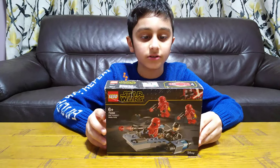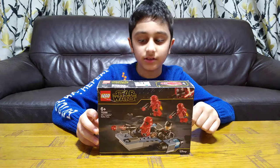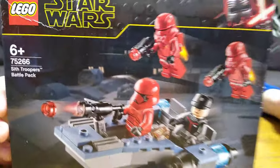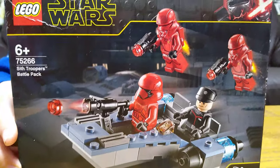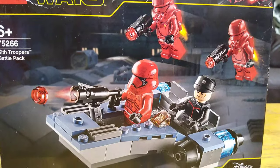Hey guys, today I'll be unboxing the Lego Star Wars Sith 75266 Star Wars Sith Trooper Battle Pack. It comes with four minifigures: one Sith Trooper, two Sith Jetpack Troopers, and one Sith Commander.